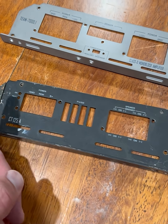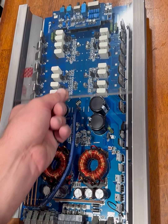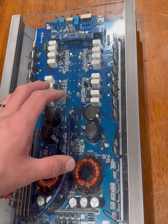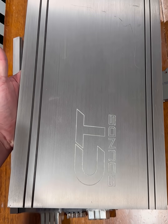Then I'm going to laser engrave all of these markings back onto the new paint with a laser engraver. So I should be able to just slide this guy back on top, slap the end plates on after I remake them, mount this guy up, and it should be a CT Sounds Team Series 125.4 — and I'll have two of them.